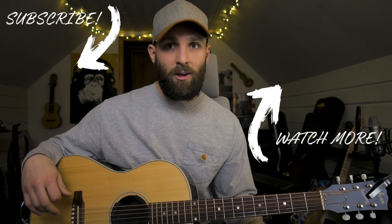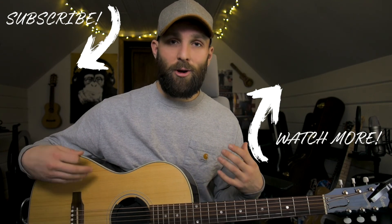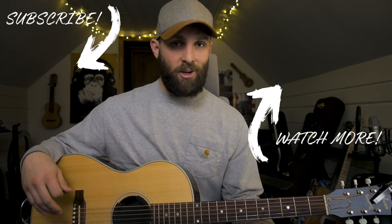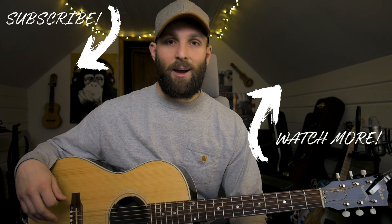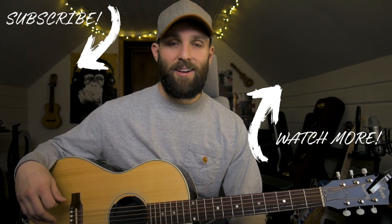Honestly guys, that's the whole song. You play the verses like we went over — the verse is harder than the chorus so the verse is going to take a little more time to get down — but once you have that down it's a pretty fun song with a similar strumming pattern throughout. If you guys have any questions or comments, please put them in the comment section below, hit that subscribe button, and I'll see you in the next video. Peace.